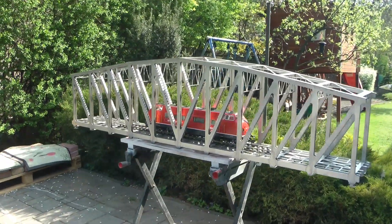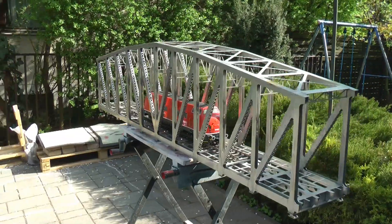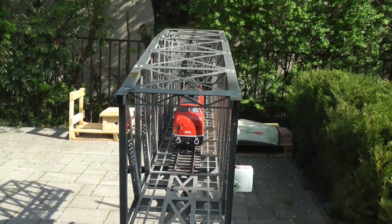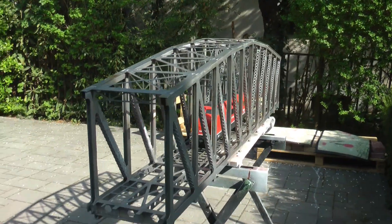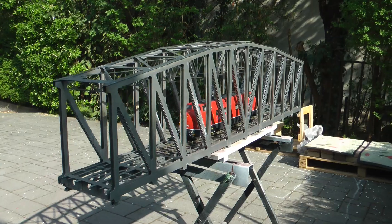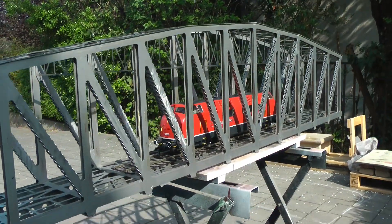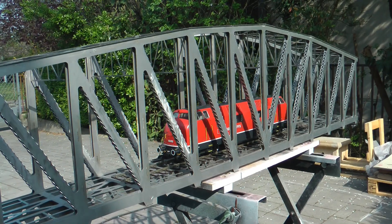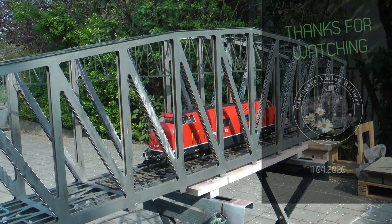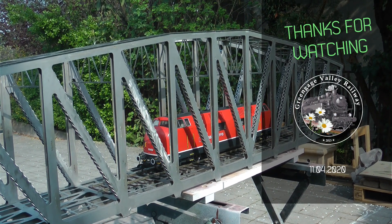Installation is going to be a task on its own as well. Hopefully in a few months - probably not more than that - you will see this bridge being installed with real trains running through it. That will be quite something, especially considering it's been in the making for about seven years now. That's all for now, thanks for watching and hopefully see you in the next video.